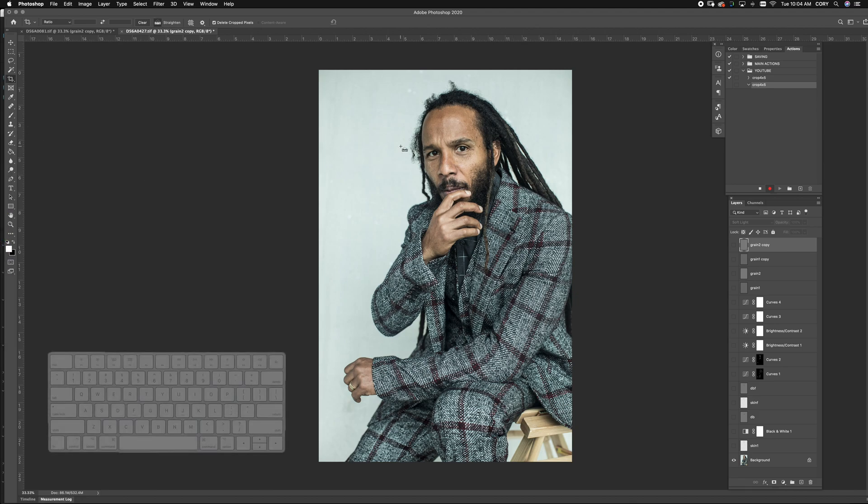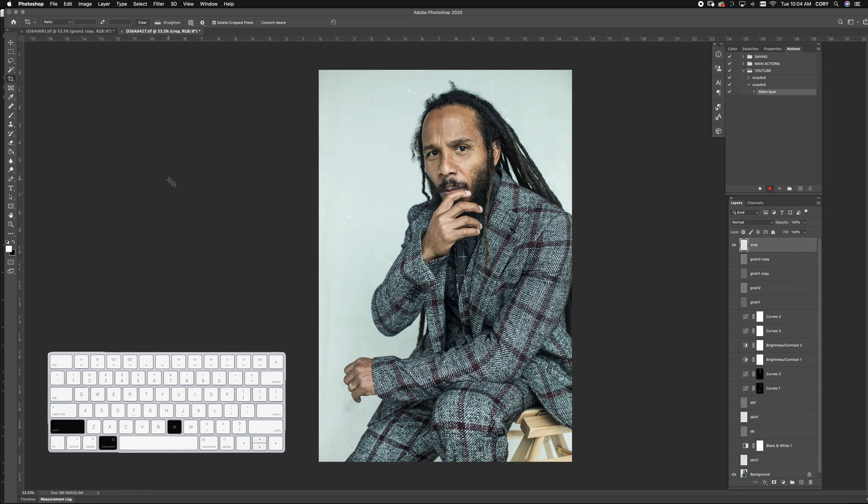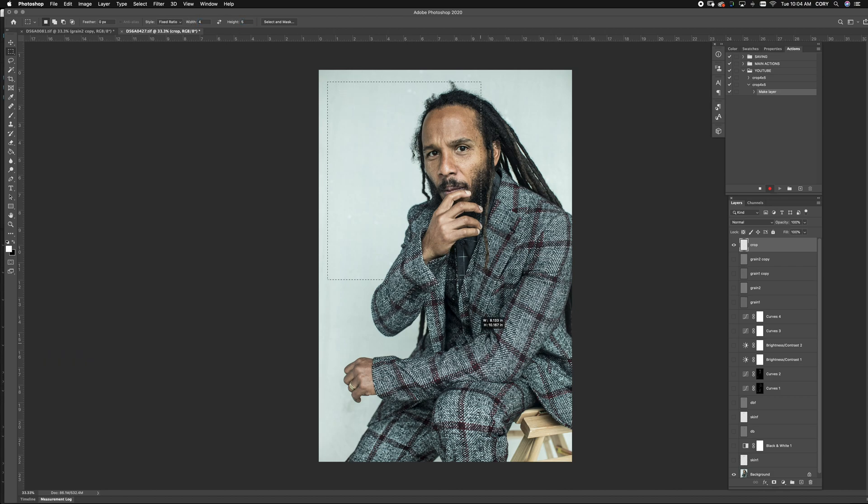Once we have the action running, you want to hit Shift+Command+N for a new layer, call this 'crop', and then hit M for the marquee tool. Make a 4x5 ratio selection like I explained earlier and just bring that in here. It doesn't have to be perfect, just has to be in, and then we can hit a new mask layer.